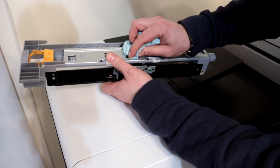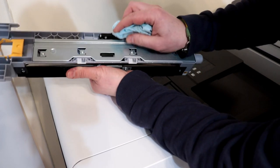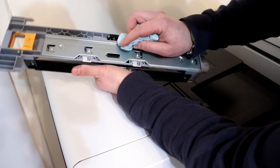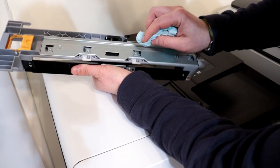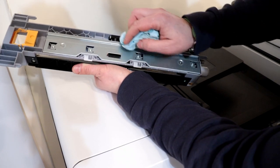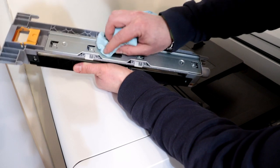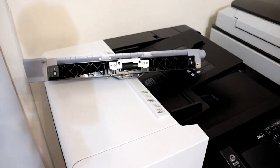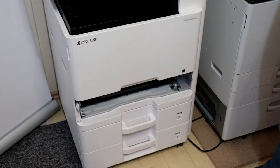In the description under the video I give the catalog numbers of the rolls if you need to buy new ones. After you finish cleaning the rollers, reinstall the paper feed unit in your MFP.